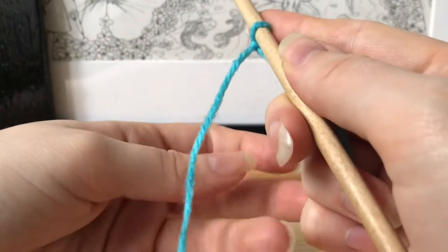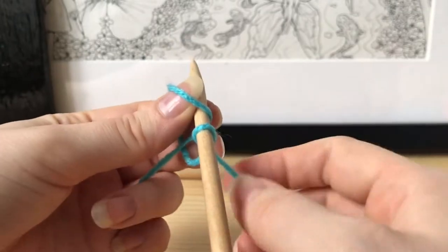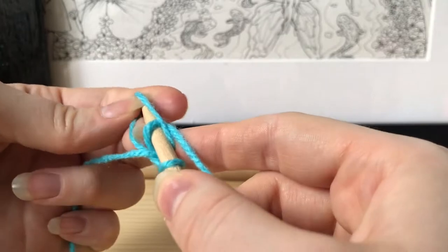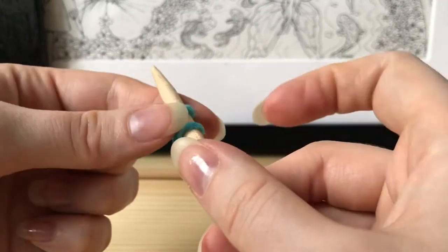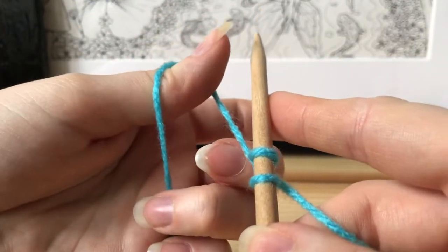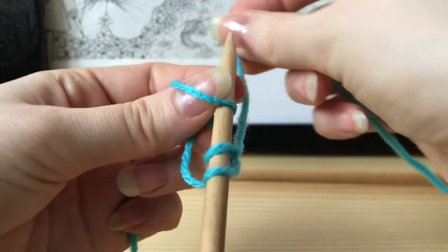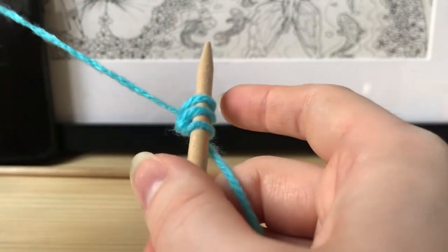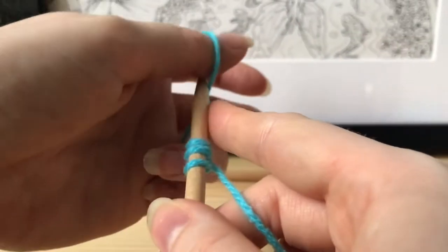The amount of stitches we cast on will determine how wide your scarf is — not the length, but the width. This is how you cast on with a long tail cast on. You want a long piece of thread on both sides: one side going into your ball of yarn and the other side just a long tail. I'm showing you a couple of times so you can get the hang of it.